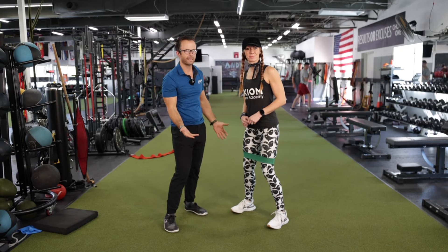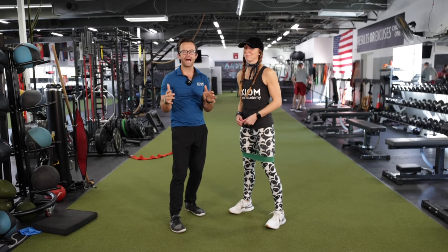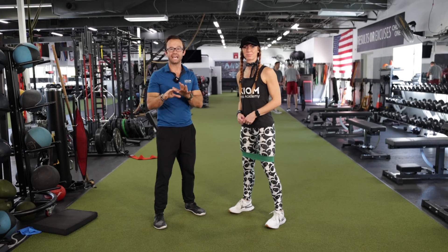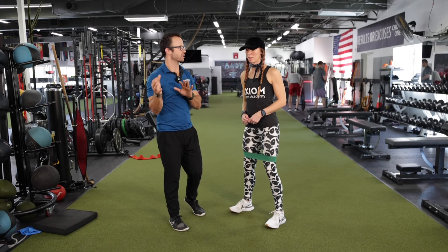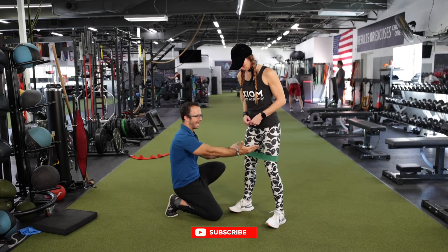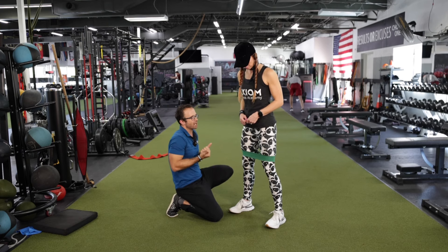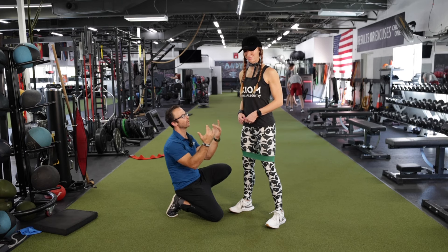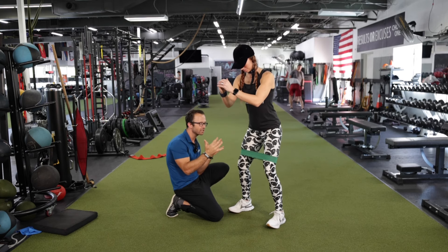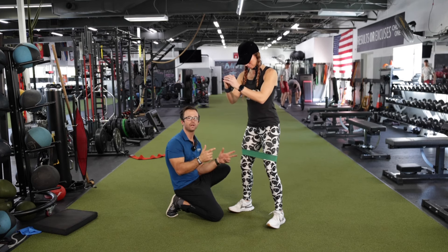I have Louise in a mini band — booty band, glute band, whatever you want to call it. This is a very common strategy: you see the knees caving in, let's just throw a band on them. It absolutely can be a good use, but I would actually save that for step three — integration — because oftentimes I think we can over-rely upon that. Either way, this is a good external cue. As she comes down, she automatically gets the cue to drive the knees out. It can be a good external cue, but I want to get to a point where it becomes more automatic, so let's not rely upon this all the time.